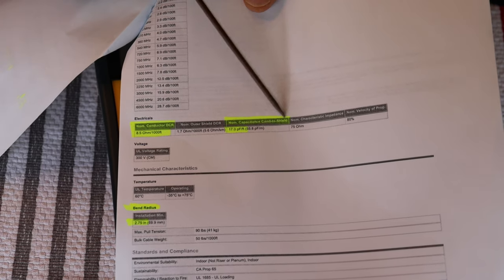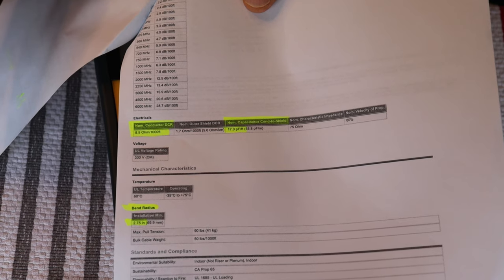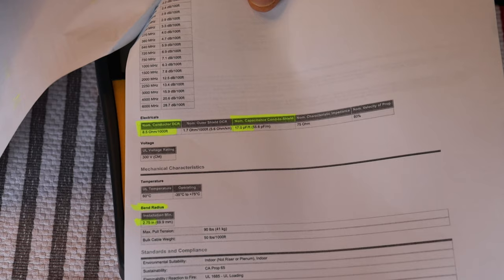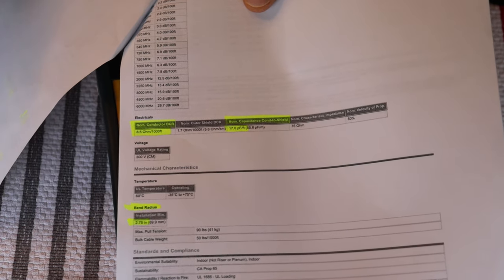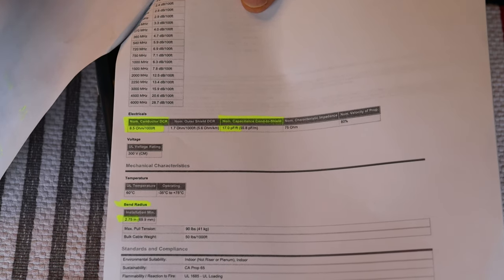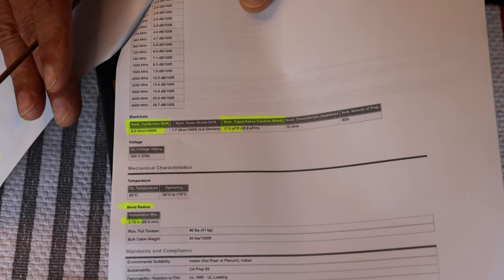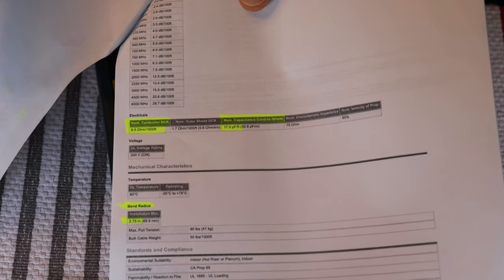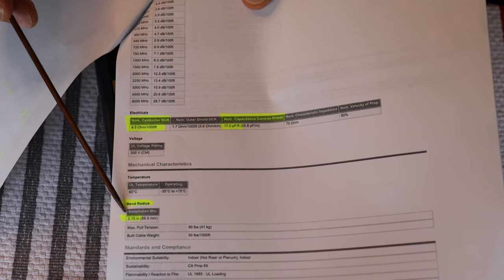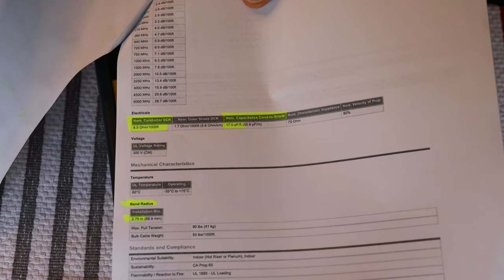The other really critical spec is capacitance: 17 picofarads per foot. With resistance and capacitance, depending on your data sheet, they may give values per 1,000 meters or per 1,000 feet. If you're comparing cables, it's important to convert everything to one standard — I have a spreadsheet with all data sheet figures for various cables converted to one standard. The bend radius is also important: in this case it's 2.75 inches, which is the tightest you can bend the cable without stressing it.